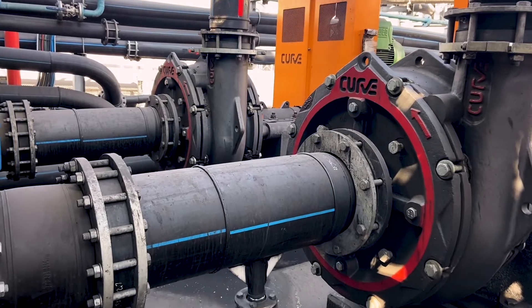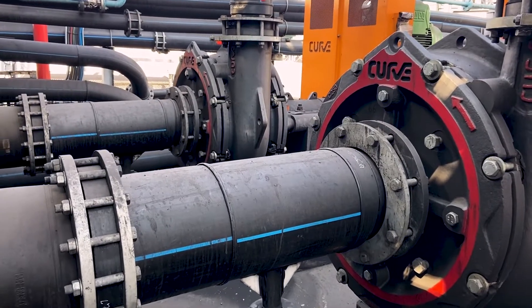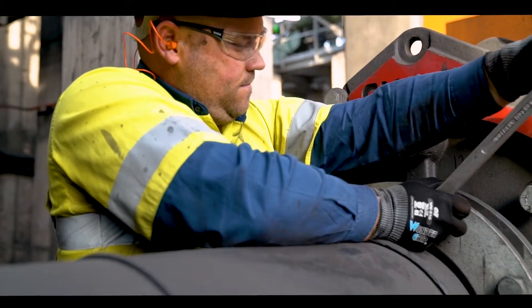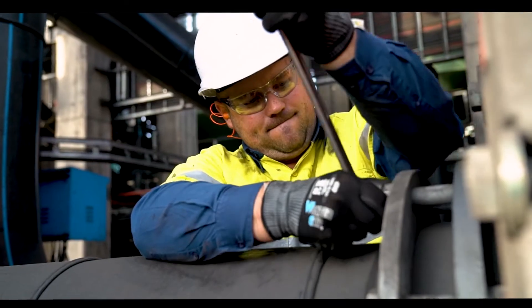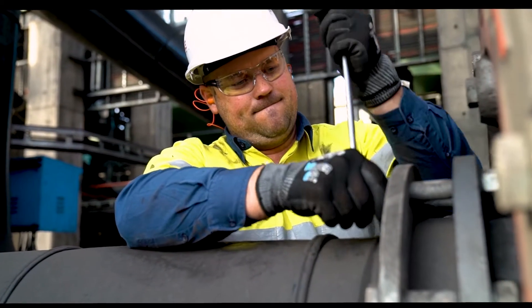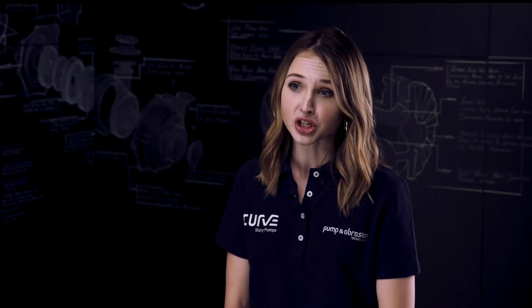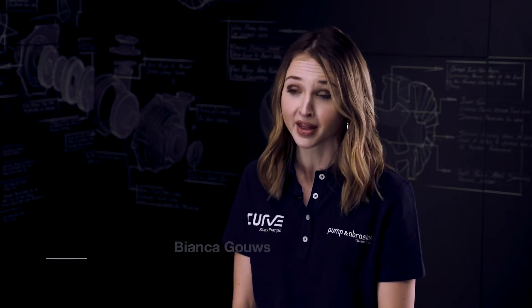We know that rigid suction pipelines are notoriously unsafe to handle, cause major downtime and contribute to your slurry pump's increased wear life. Looking beyond the obvious is a part of who we are. As pump system specialists at Pump and Abrasion Technologies, we are committed to solving complex pump inefficiencies, no matter where in the pumping system they occur.